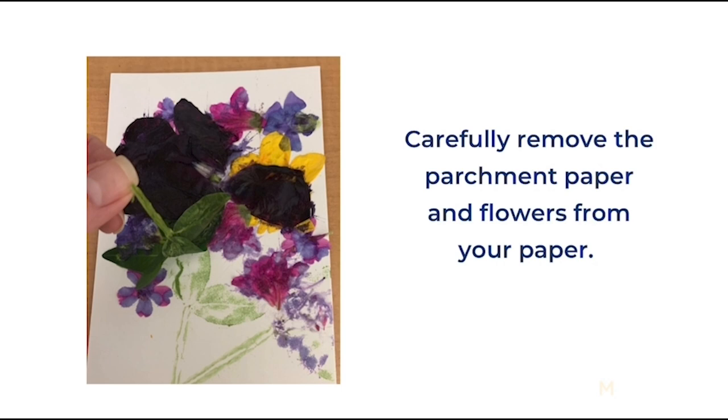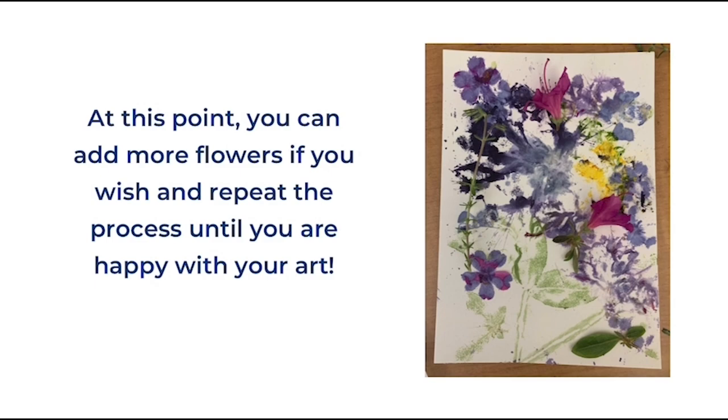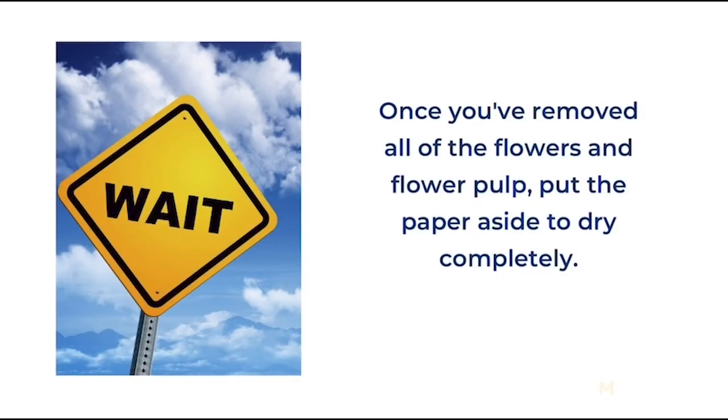Next, carefully remove the parchment paper and the flowers from your paper. At this point you can add more flowers if you wish and repeat the process until you're happy with your art. Once you've removed all the flowers and the flower pulp, put the paper aside to dry completely.